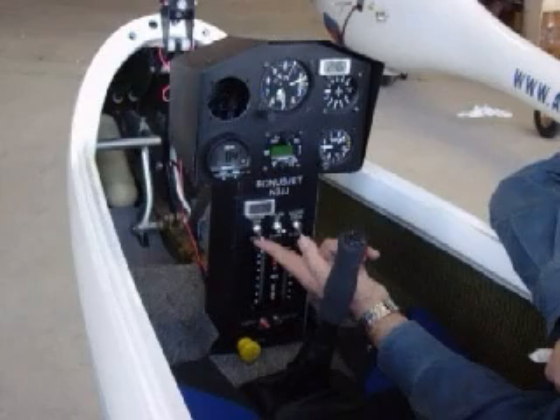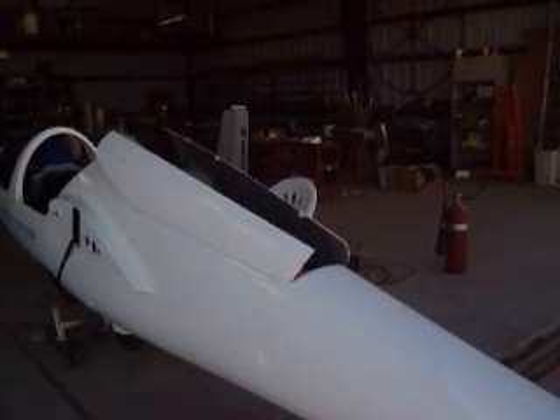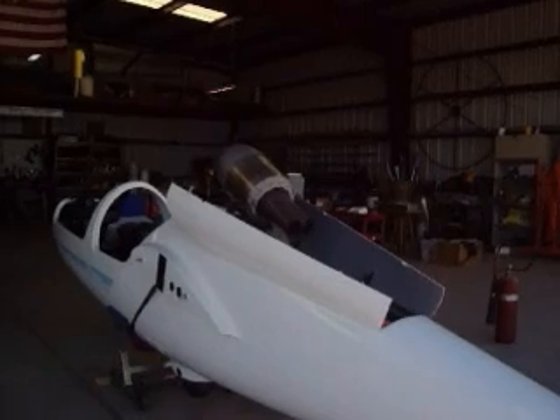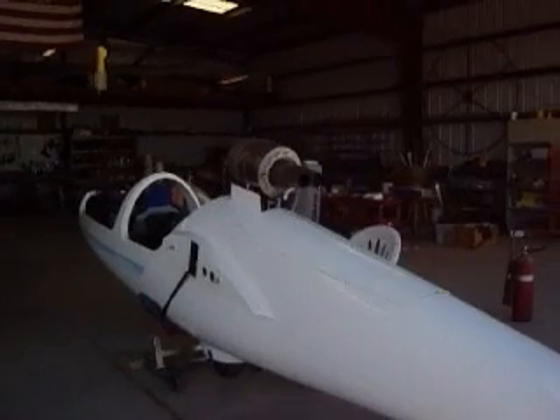Here's what the sequence looks like from outside the cockpit. Here we go.